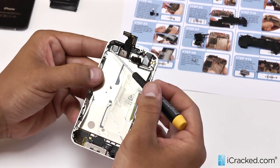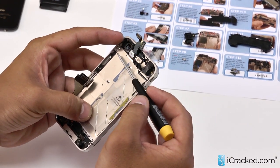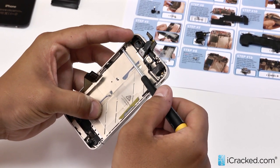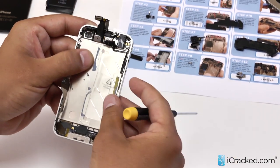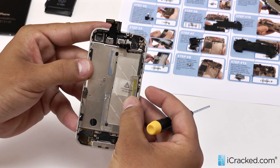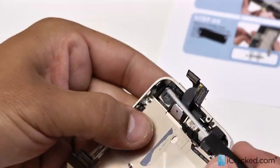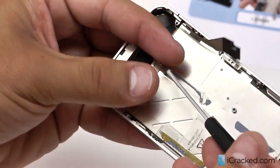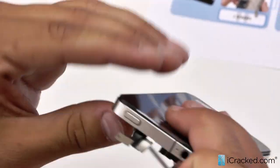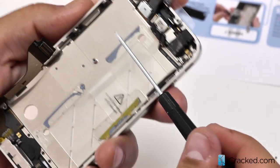Now we are going to make sure when we tighten these screws back up that we are keeping the screen flush with the mid frame so it doesn't loosen up or have any space in between. We are actually going to put the four corner screws in first — a little trick, because if you tighten the six side screws first there is always the possibility that the pins will be a little off in the corners, making screwing in those four corner screws much more difficult. We have got our four corner screws in, the screen is looking nice and flush, so let's go ahead and tighten the six side screws.